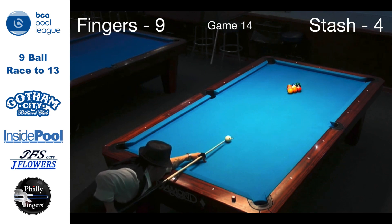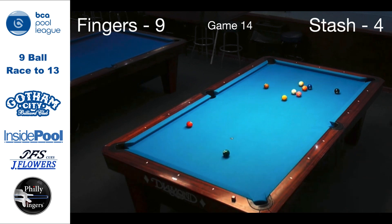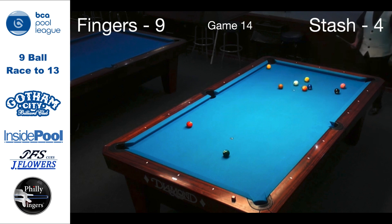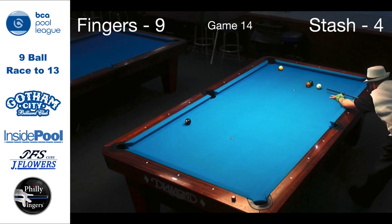Game 14, another center break, but this time a little bit of a miscue and the break comes up dry. Now I can either play safe, or in this case I decide to bank the 1 into the corner pocket. I'm then able to play a 6-9 combination, which will give me my 10th win and hopefully turn momentum back around to my side.